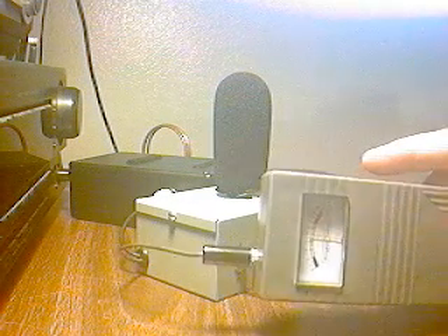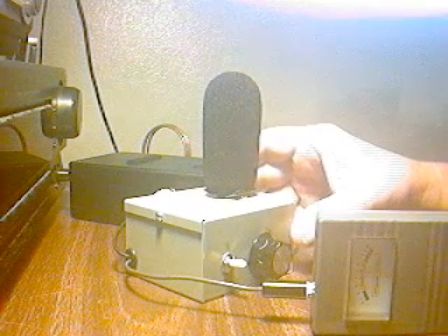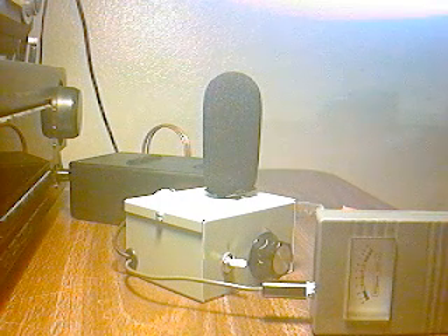There's a voltage controlled oscillator — VCO — in the Gauss Master. That's essentially all the Gauss Master is: a voltage controlled oscillator with a meter on it. Into that voltage controlled oscillator, we're introducing the output from the infrasonic microphone, and this microphone modulates the VCO so that now you can hear the infrasounds.